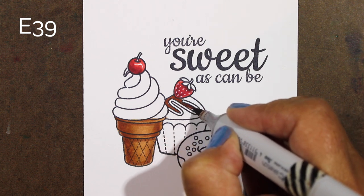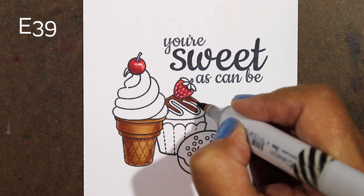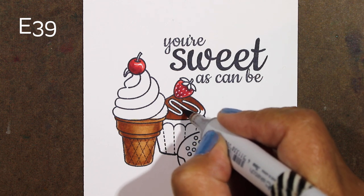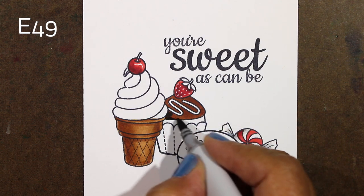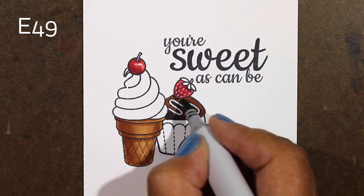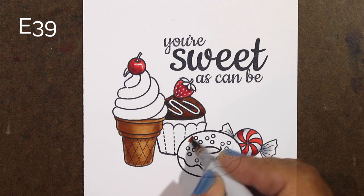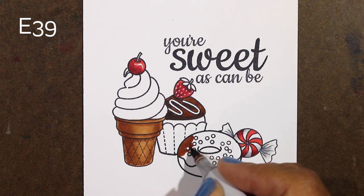I thought this one would be good to have a really rich chocolate frosting on it. So I'm coloring that in with an E39, a nice dark reddish kind of color — I'm picturing this being a super dark chocolate. It's tough to sometimes find a color that's dark enough to shade an E39, but an E49 is basically the darkest brown — it's an almost black brown — and that'll work perfectly to keep that really dark color. Even though it has the same E39 that the cone did, it looks like a very different kind of brown because of the color it's matched with.